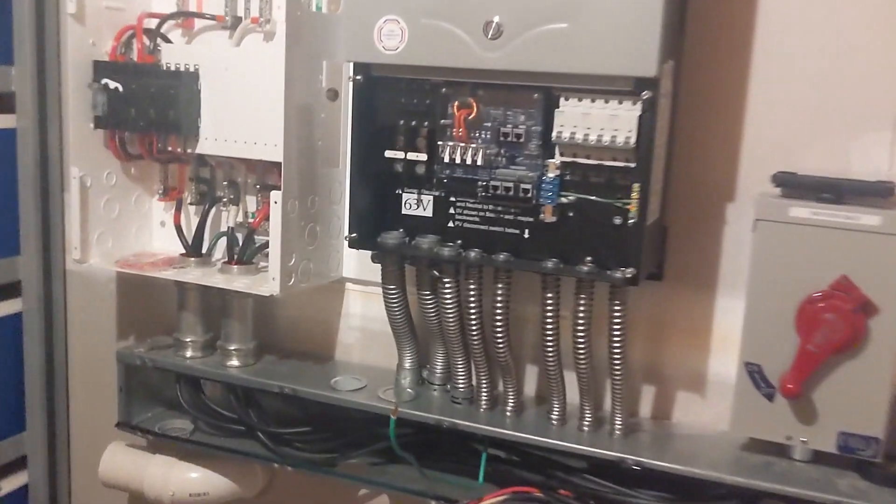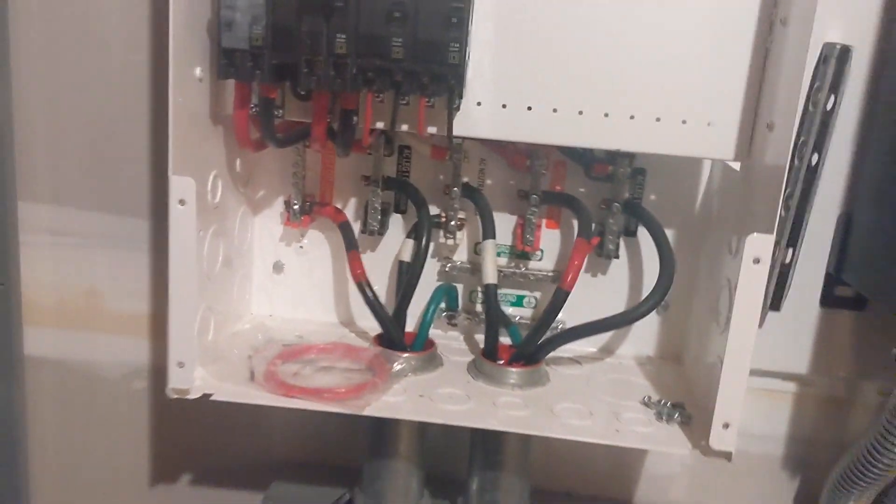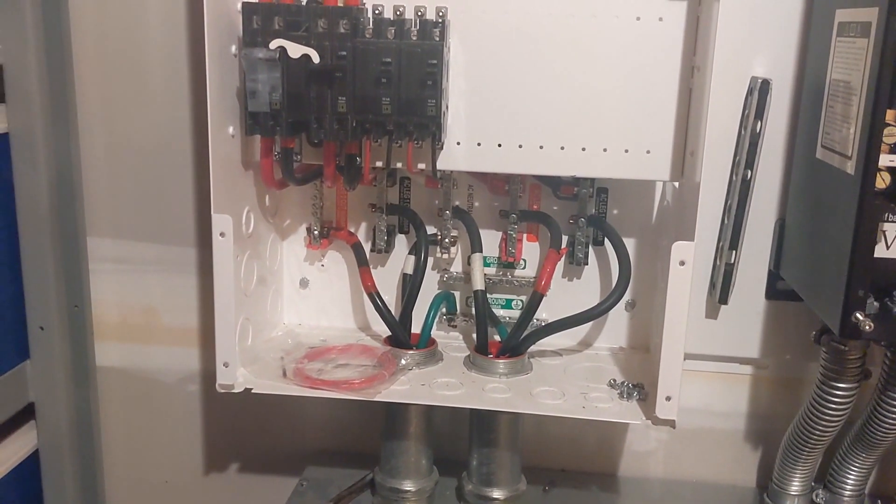We usually put up our own GE transfer switch but this was already in place, so we're going to leave it, button it up, and clean it up. We'll be back.